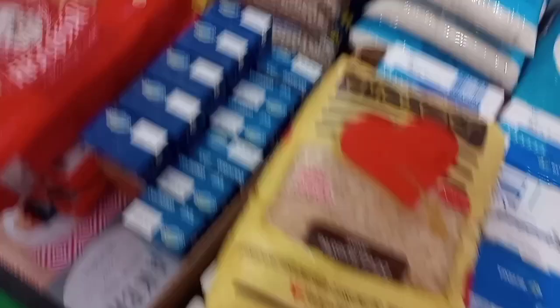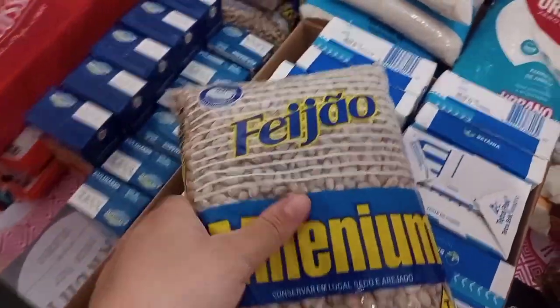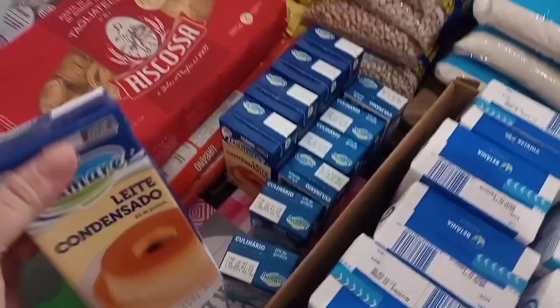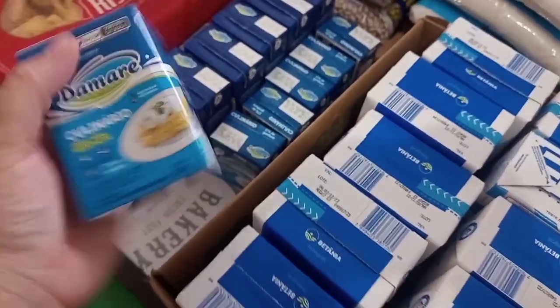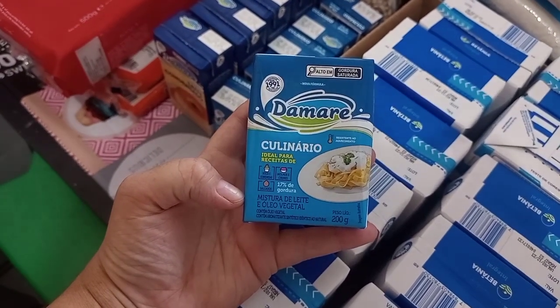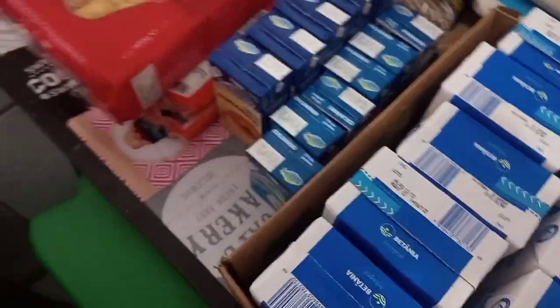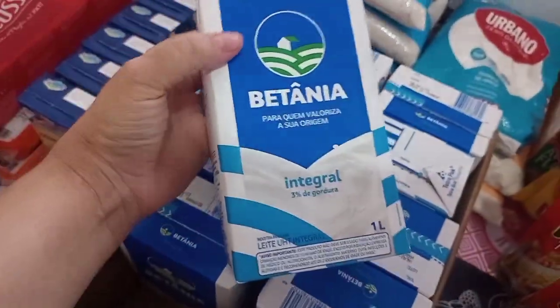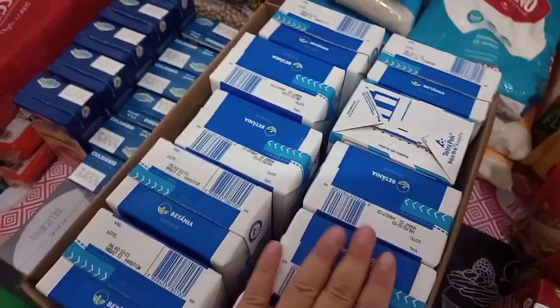Foram cinco quilos de arroz, da marca Emoções. A gente também pegou cinco quilos de feijão, da marca Milênio. Peguei cinco caixinhas de leite condensado dessa marca e seis caixinhas de creme de leite — que aqui na verdade é a mistura de leite, como se fosse um composto lácteo. Peguei seis porque vou fazer um geladinho gourmet. Também pegamos uma caixa de leite Betânia — acho que vieram dez litros.